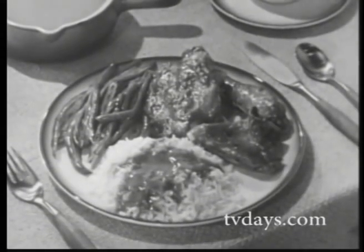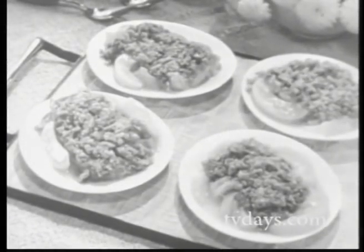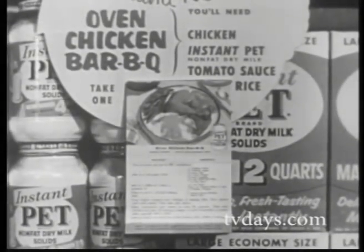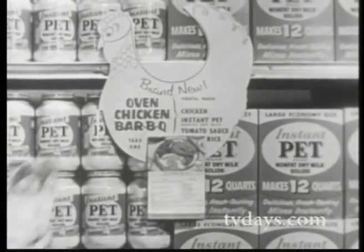Yes, Instant Pet always makes good things better — like this golden peach crumble, and this extra-nourishing macaroni and cheese bake. So get these recipes on this handy free recipe slip on the Instant Pet shelf at your grocer's.